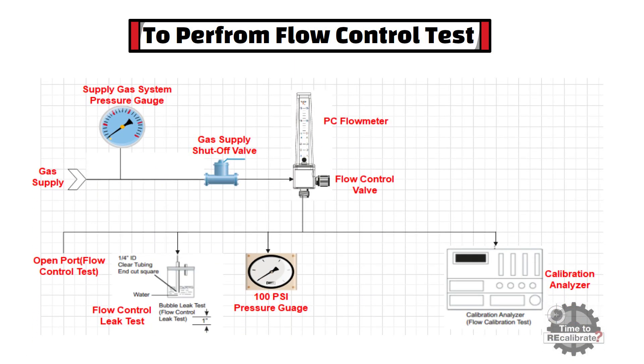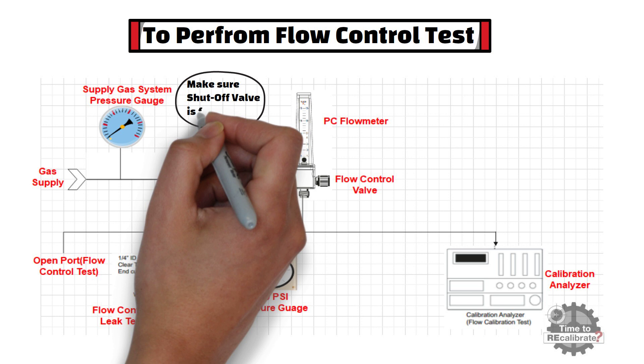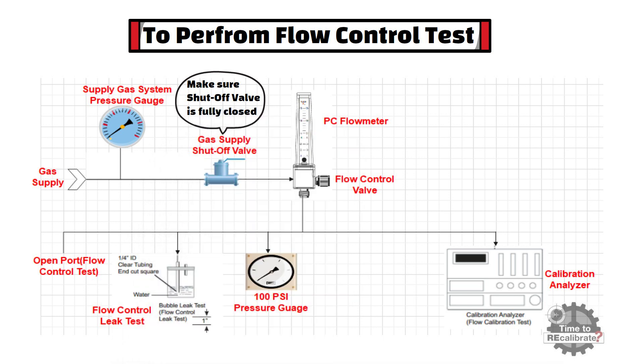In this section, I am going to show how to perform the flow control test for an oxygen flow meter. To perform the flow control test, first close the shutoff valve and make sure it is fully closed. Then turn off the flow control valve of the oxygen flow meter by rotating the valve clockwise. After this, open the gas supply shutoff valve and slowly open the flow control valve by rotating the flow control knob counterclockwise. The ball should rise immediately after valve rotation is begun and rise steadily with continued counterclockwise rotation.